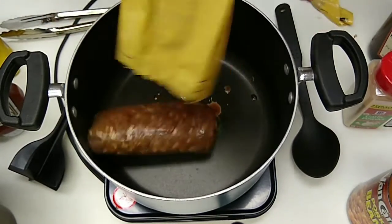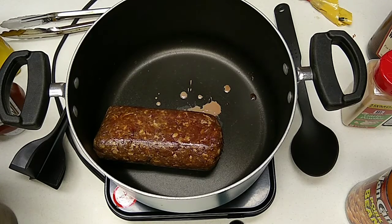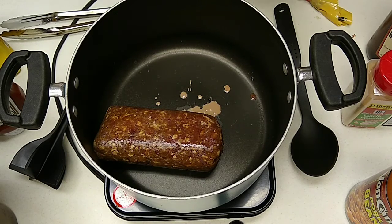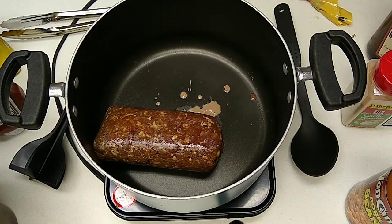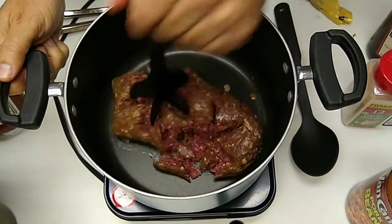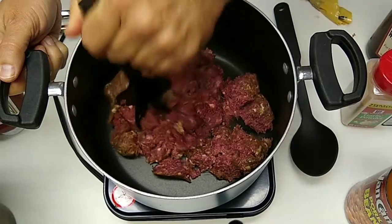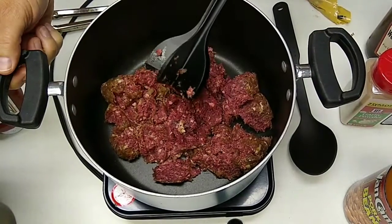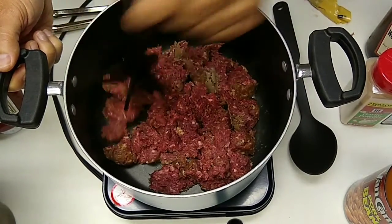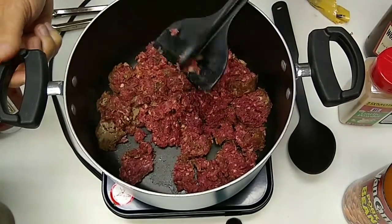Roughly one pound of ground red meat — the leaner the better. If you like this dish, go ahead and have it made at the processor when you have your meat processed. Have it ground with no fat added. Adding fat to venison is kind of pointless because the fat is taken from beef, and once you get used to eating good clean deer meat, beef fat is kind of gamey. Deer meat's not. We're going to chop this up and get it good and brown.